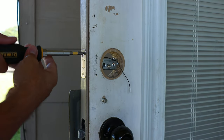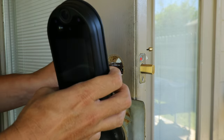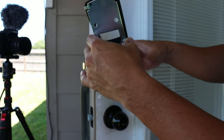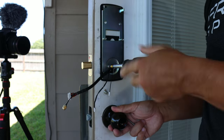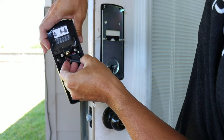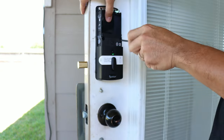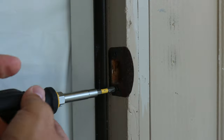Screw the deadbolt in with the two included screws. Remove the paper from the mounting tape and feed the wires of the outdoor unit through the bottom of the deadbolt, then align and stick the outside unit to your door. Expose the mounting tape on the metal bracket, feed the wires from the outdoor unit through the hole on the bottom, align the screw holes, and stick the metal bracket to the door, then screw it in with the two included machine screws. Connect all the wires from the outdoor unit to the appropriate connections on the inside unit, secure the wires with the deadbolt extended, slide the inside unit into the mounting bracket, and secure it with the two included short machine screws. Test the deadbolt to make sure nothing is binding.